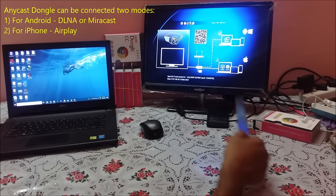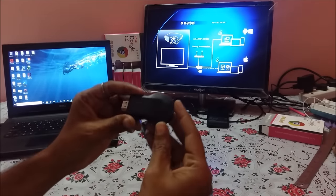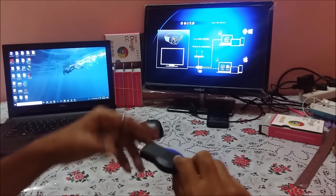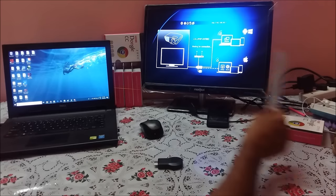This option can be switched over by pressing a small button behind the dongle. Here is the dongle and if you see there is a small button here. If you press this button, the line switches over from Airplay and DLNA mode to Miracast.